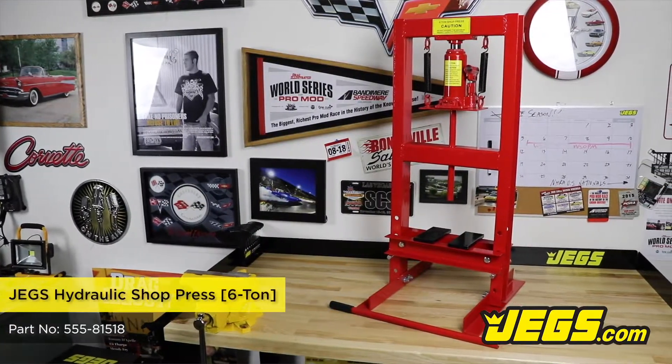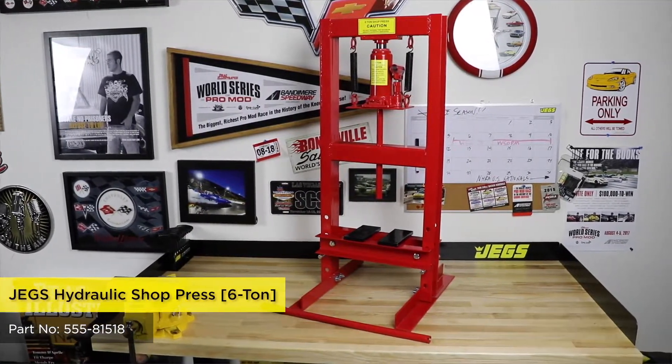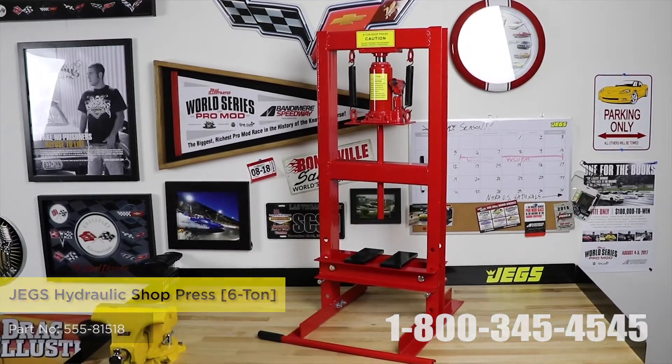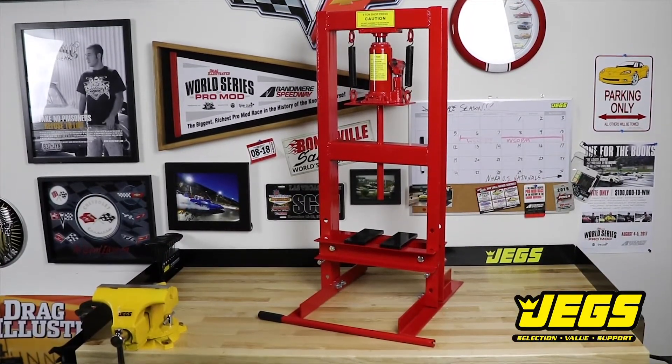JEGS 6-Ton Benchtop Press is easy to use and powerful enough for most press work. Constructed of heavy-duty steel, these are the ultimate presses for removal and installation of bushings, bearings, ball joints, u-joints, pulleys and gears.